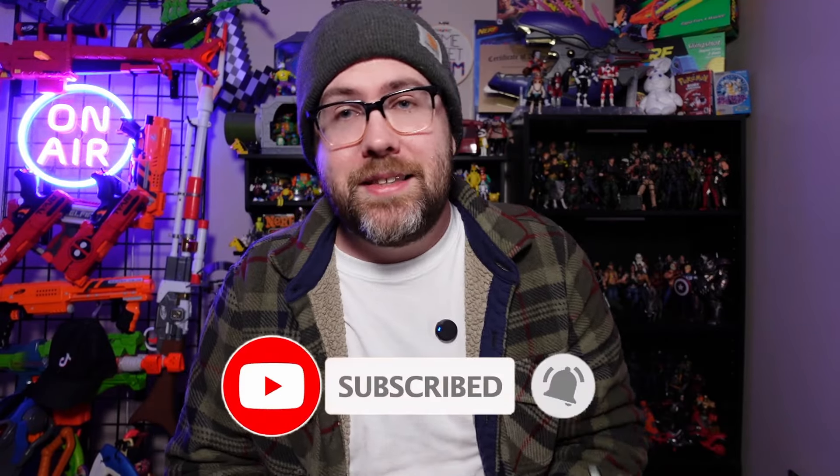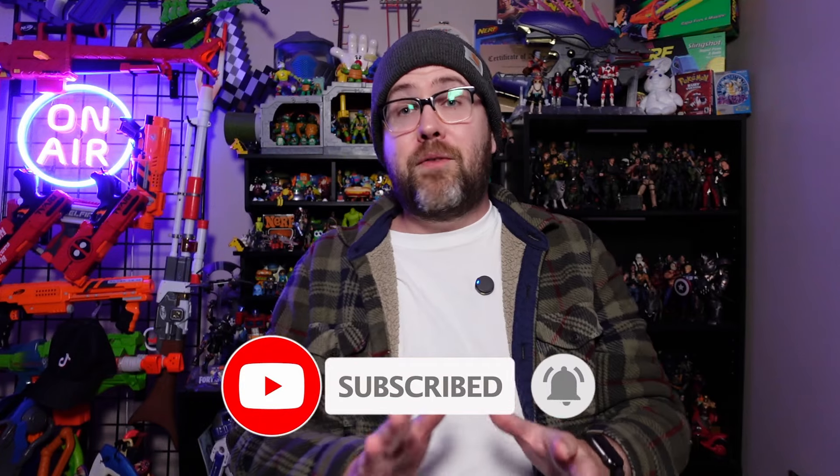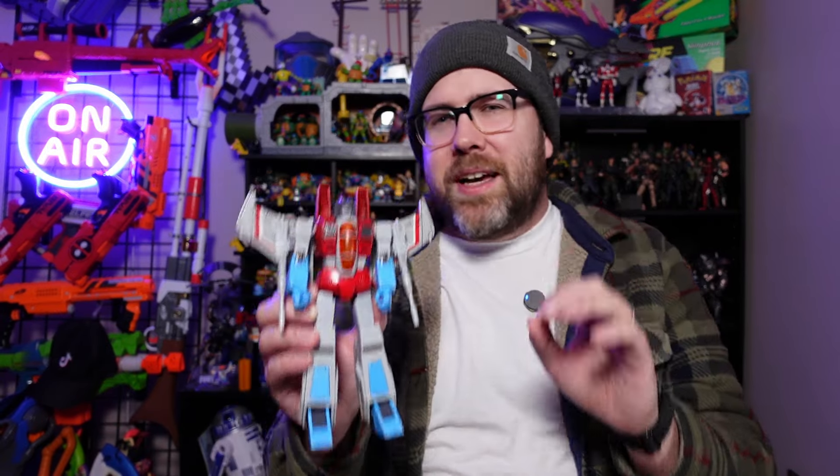If you like action figures, blasters, collectibles, and other action-based toys, hit that subscribe or follow button because more videos are coming. Would I recommend you go get this Starscream? If you are a Transformers fan and you like that G1 look, absolutely get this figure. The articulation, the attention to detail, and just the fun things you can discover by assembling one of these figures is just plain cool. But I warn you — if you get Starscream, you're going to want to jump back and get Optimus, Megatron, and probably whatever else from this G1 line they have in the future, because they're just so, so well done.